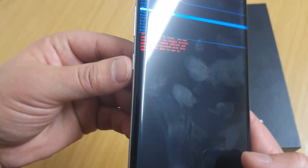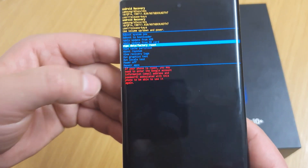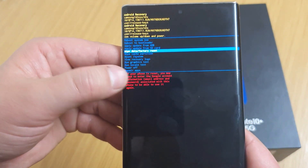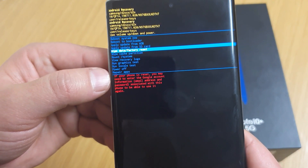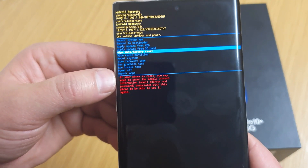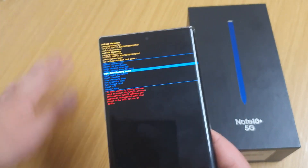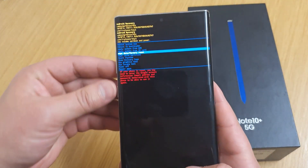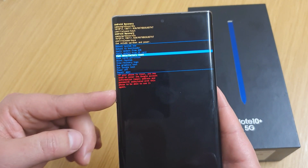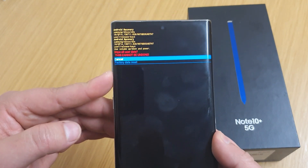Press the power button to select it, but be aware — as you can see in the red text, it says if your phone is reset you might need to enter the Google account information, email address and password. So if you have a Google account on there, it may ask you for that.